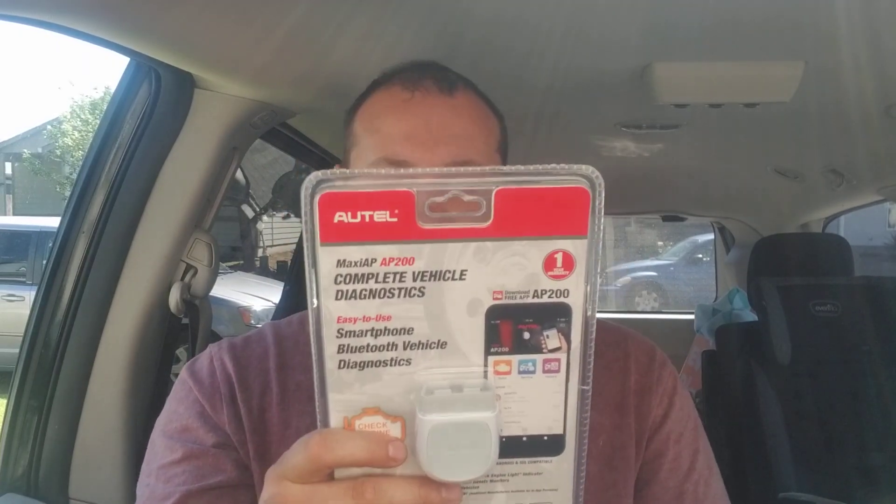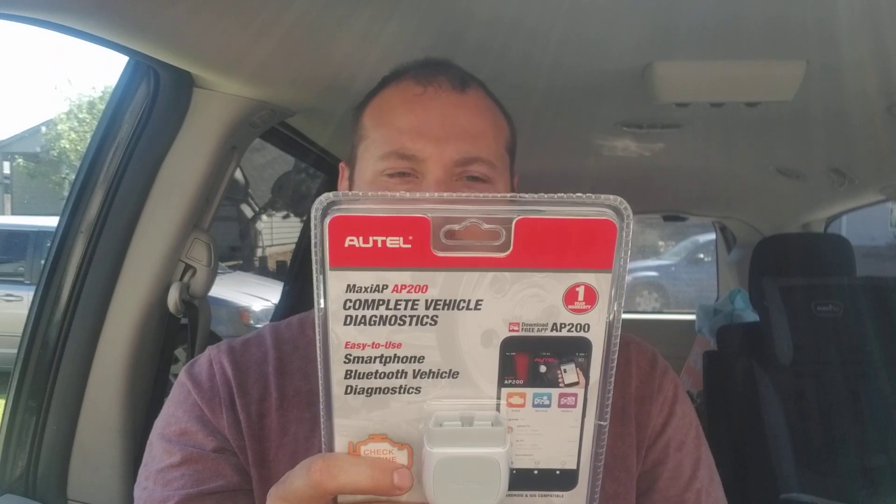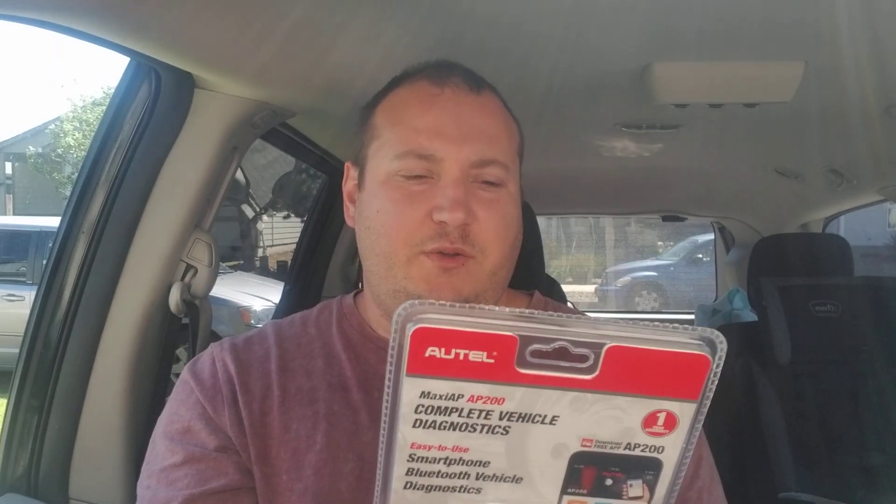That's mainly what I use it for, and it's already paid for itself. I just wanted to give it two thumbs up because it's already saved me once. It works on both Android and Apple phones.